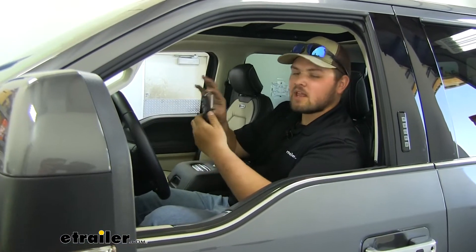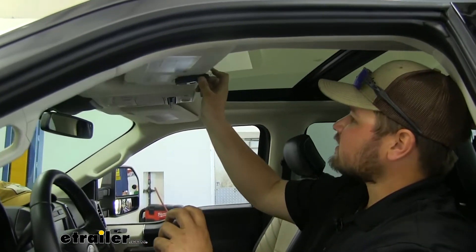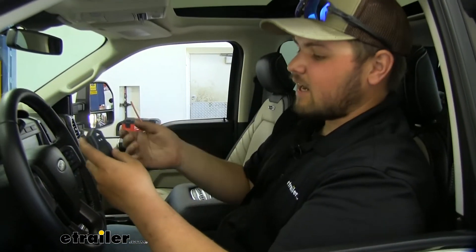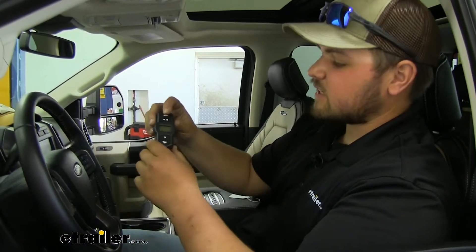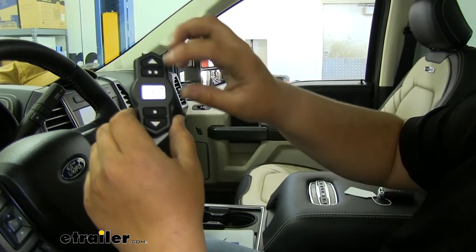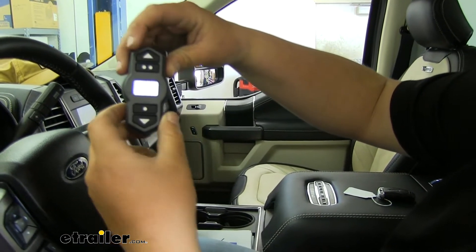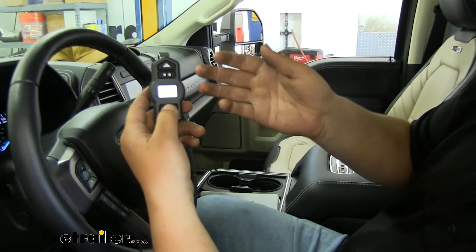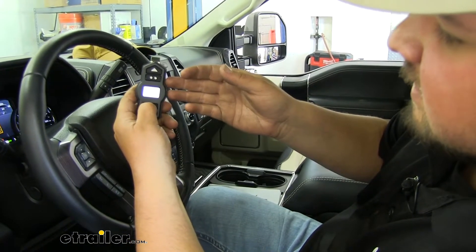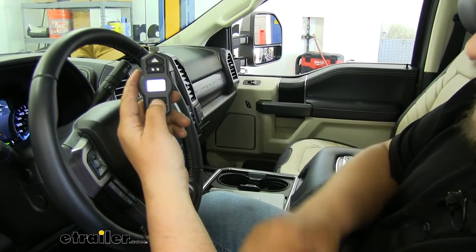The wireless remote is pretty cool. It has a nice clip on here so that you can clip it onto your visor, just like a garage door opener. Whenever you're ready, you can grab it and air it up from inside or outside. Right now we're at our minimum — it has a nice backlit setting, so it's at 5 psi. Let's say we want to bump that up to 9. You'll hear that compressor kick on. Then we can just set our lowest preset setting to 9 — preset 1 saved, and now it's going to air up to 9 psi.